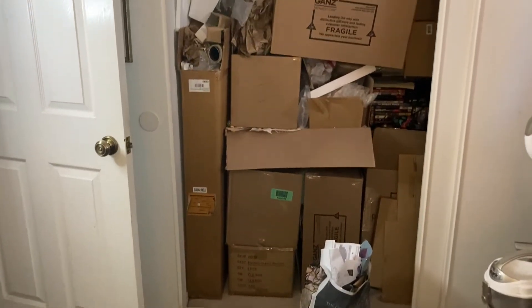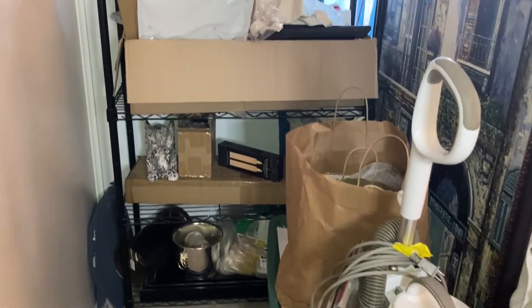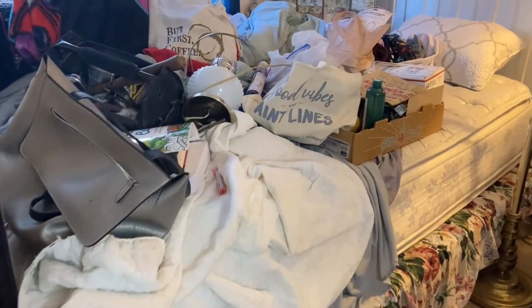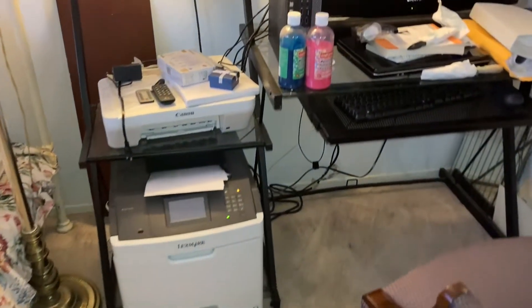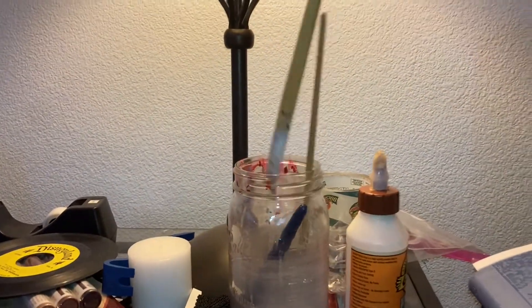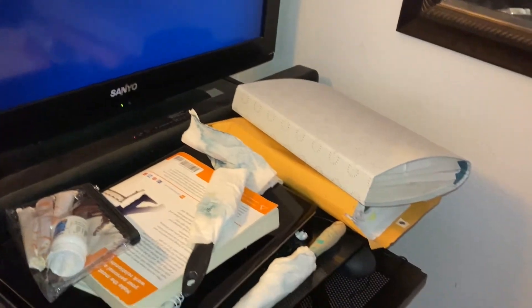A quick tour of our hot mess storeroom: this is my shipping area where I keep all my boxes. This is part of our storage area where we keep stock not yet in the shop. And then this is just the catch-all — the most horrible part. This is our little office area with printers, scanners, computer, and everything. I'm not the biggest fan of this desk or all of the junk that catches on it, so I want to have better storage.